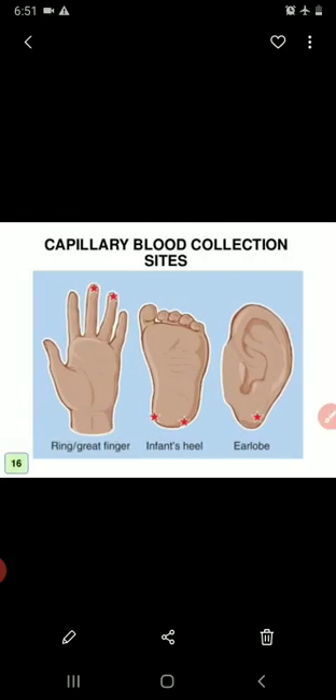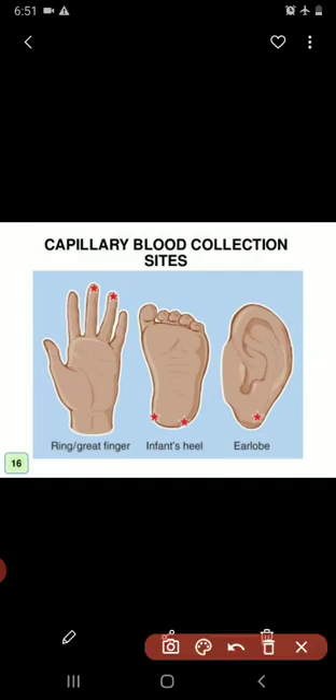These are the collection sites used for capillary blood collection. For finger puncture, the center (middle) finger or the ring finger is used. For infant heel puncture, blood is collected from the lateral or medial plantar surface of the foot — used for neonatal and newborn patients. Capillary blood can also be collected from the earlobe.